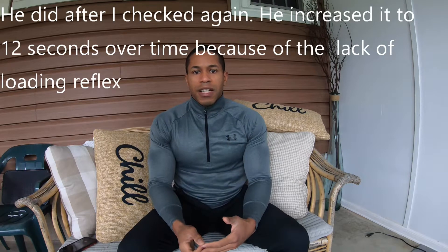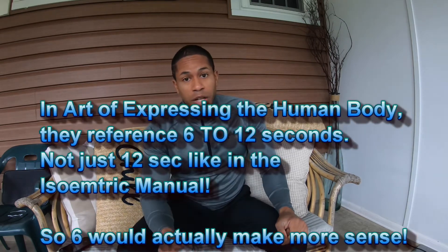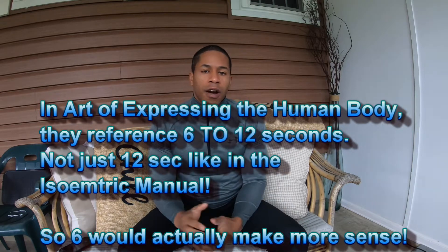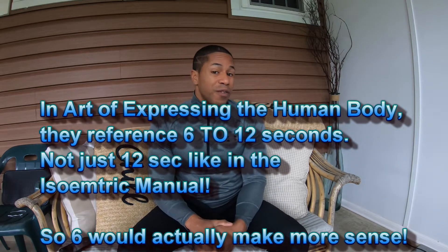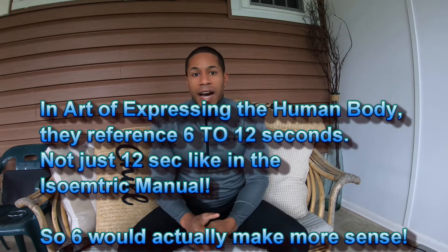It's interesting because in the 'Dragon Trained Like Bruce Lee' video on the ISO chain — because he used the ISO chain — his training was 12 seconds. You'd think Bruce Lee would be training in the four to six second range, but he was training for 12. Personally, I think he was training for both, because if you read 'The Art of Expressing the Human Body,' the exercises are the same but the time is different.